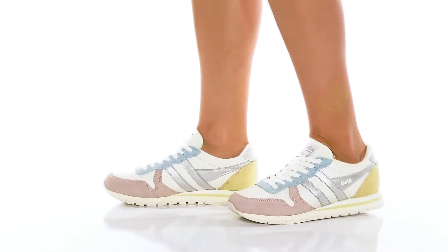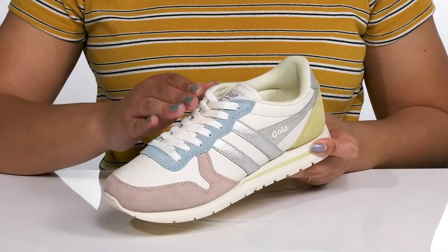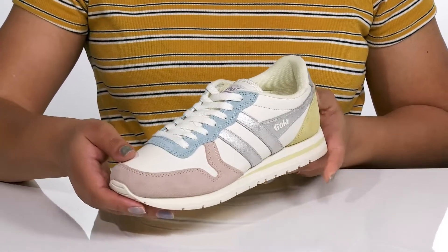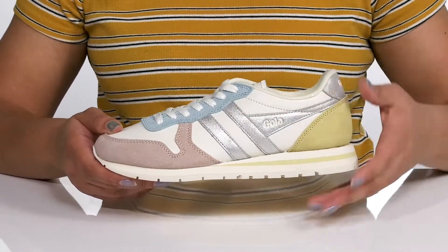The Daytona Quadrant sneakers by Gola feature a leather and suede upper with a traditional lace-up closure to give you a secure and custom fit. They have contrasting colors and overlays with a metallic finish at the side, giving you a bright and sporty look.